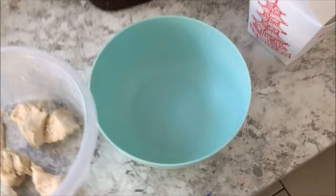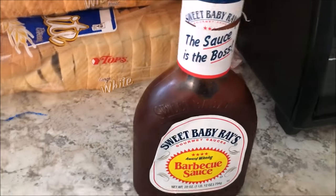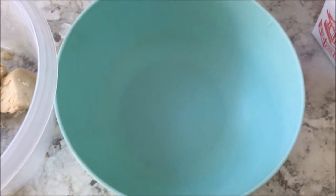So this is how you do it — you've got your bowl, your rice, your chicken, and your barbecue sauce. Throw them all together and throw it in the microwave.